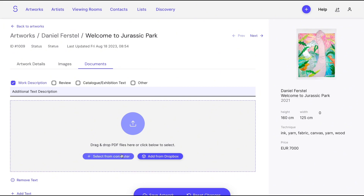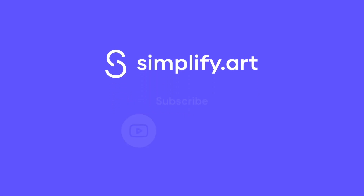That's how simple it can be to manage your artworks and related information. Simple and effortless.